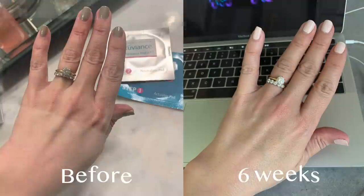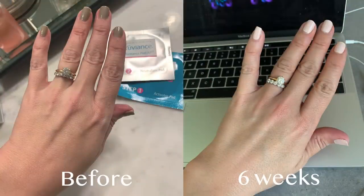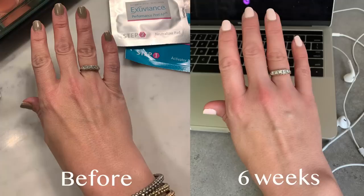Now I'm finding I can reach for even less foundation. My tone is more even, my skin looks more radiant, it feels smooth — it just looks healthier. On my hands, they were looking kind of crinkly and wrinkly, probably from how much driving I do, and they look so much softer as well. That was a spur-of-the-moment decision to try it on my hands and I've been super pleased. I'm definitely going to keep using it on my hands.